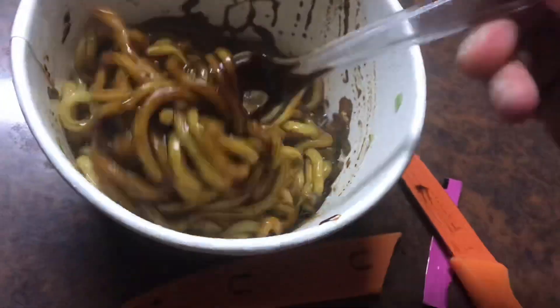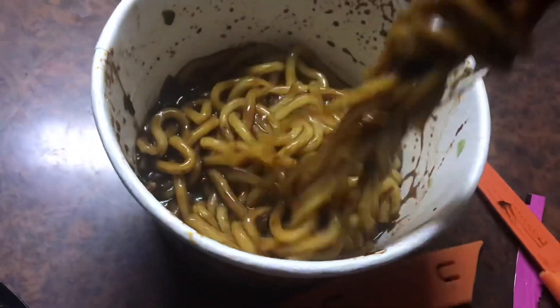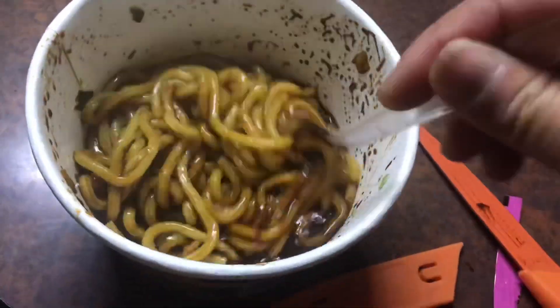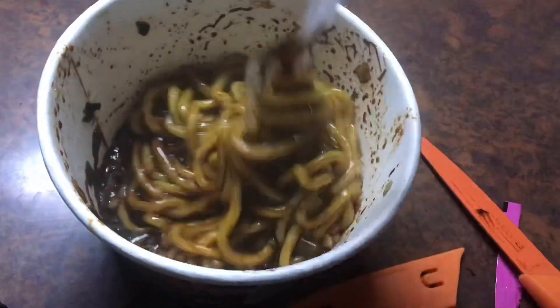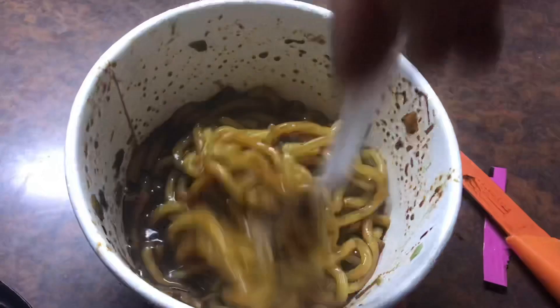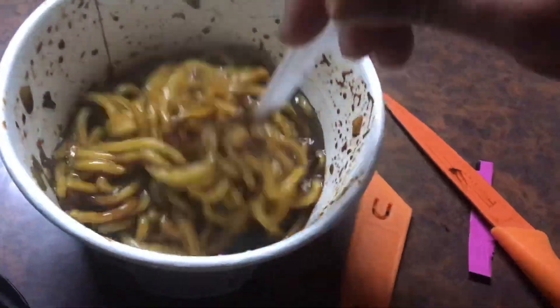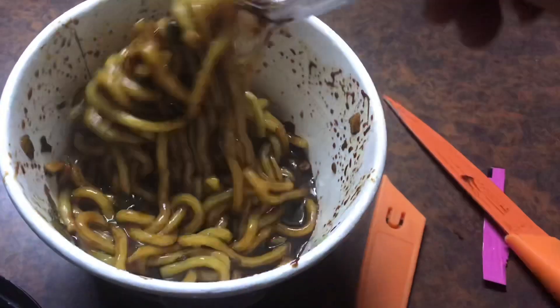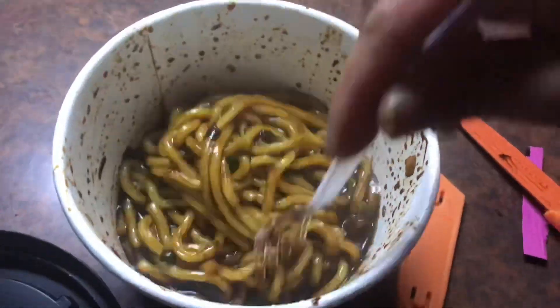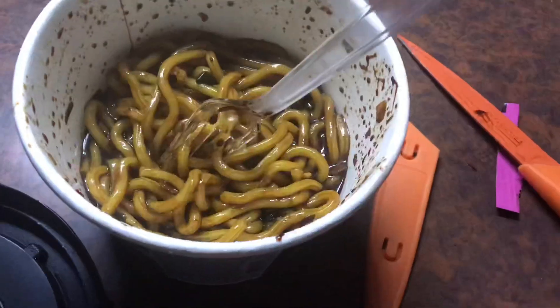There's my noodles — olive jajamyeon noodles. Yummy, good smell! You just put half a cup of water to make it like this, guys, and microwave it for at least one minute. This is my breakfast.